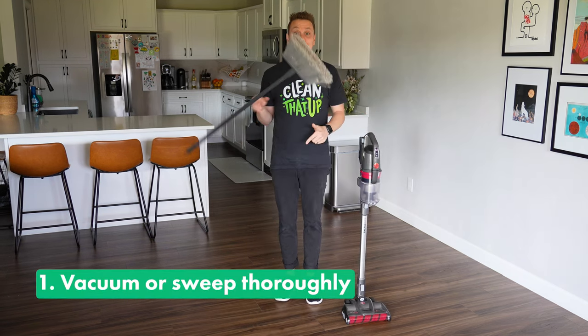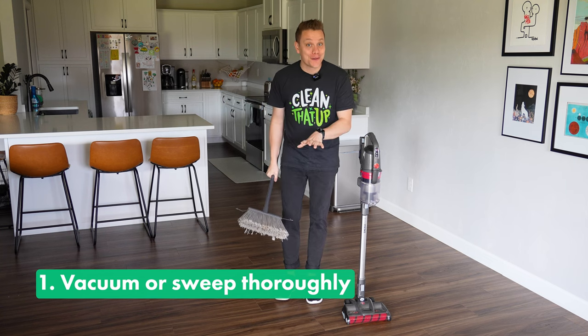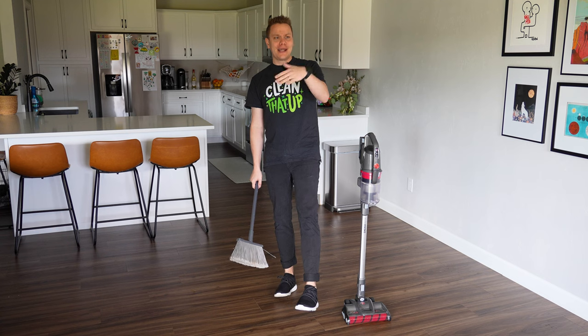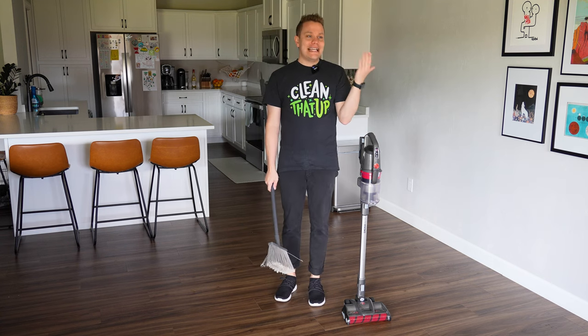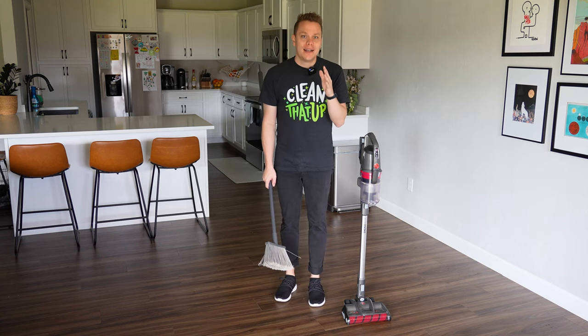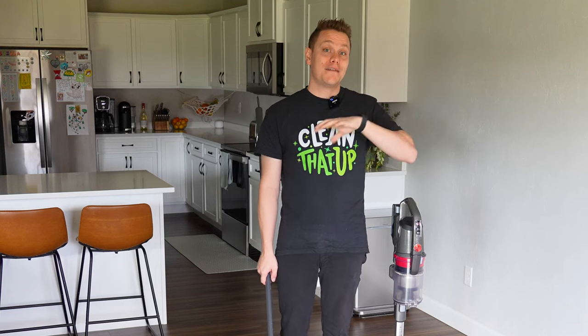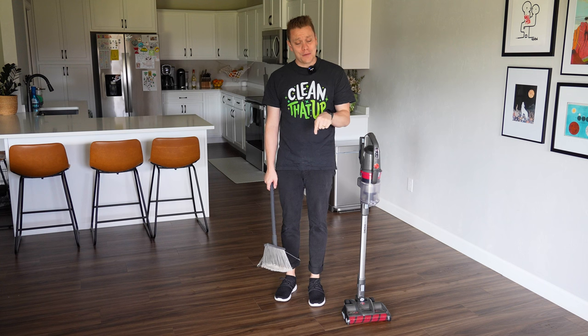Tip number one is to vacuum, sweep, or dust mop the floors thoroughly before you do anything else. Now I know what you might be thinking — of course that's an easy step, everyone should do that — but sometimes this gets missed, and it's really an extremely important part of the overall cleaning process, especially when you're cleaning floors.